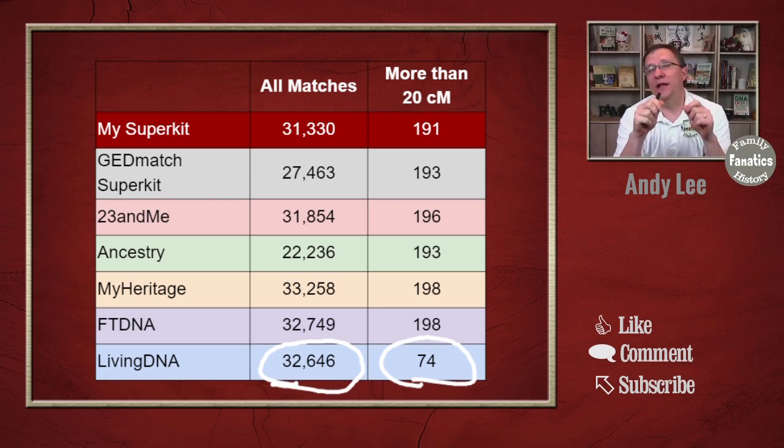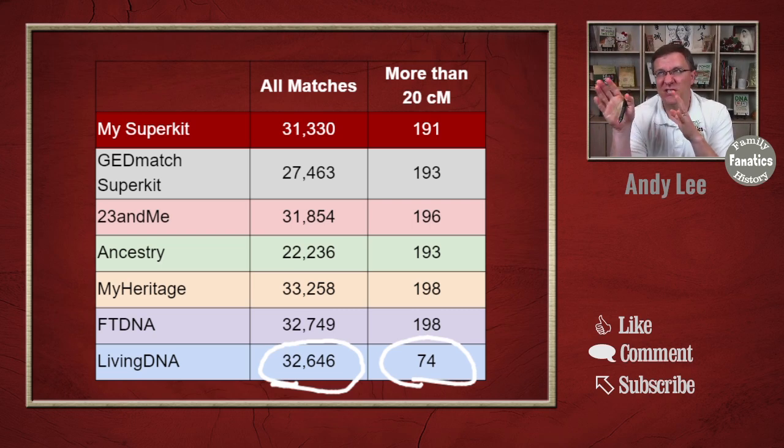One outlier is LivingDNA. The total match count is right in line with FamilyTreeDNA, MyHeritage, and 23andMe, but the matches above 20 centimorgans are less than half of everything else — 74 compared to around 190. LivingDNA has always used the newer GSA chip, which 23andMe, MyHeritage, and FamilyTreeDNA have since converted to. But because that newer chip has significantly fewer SNPs than what was already programmed into the GEDmatch database, the higher-CM matches suffer. I'd have to delve deeper to understand why the total match count is still equal to everything else.